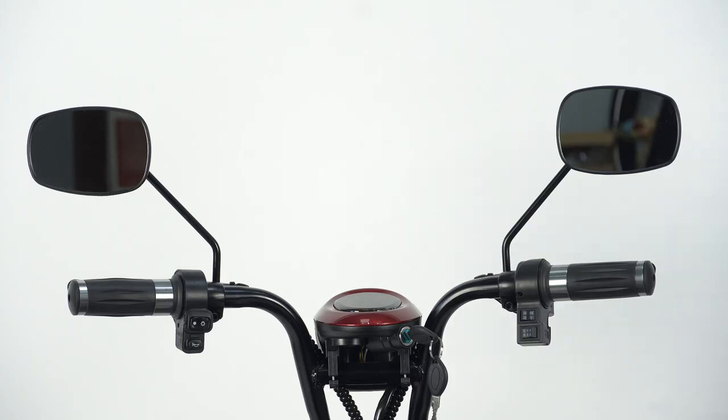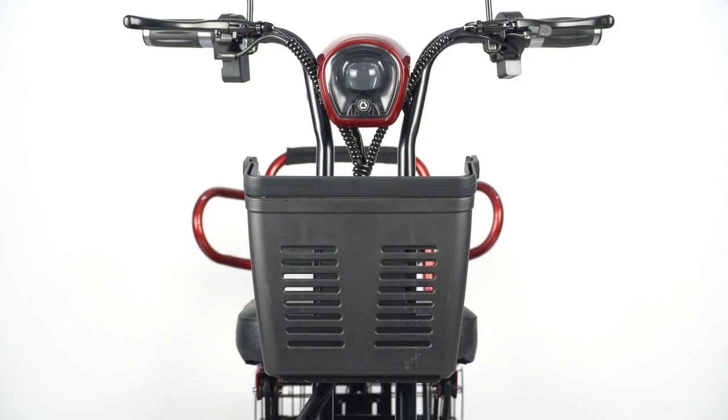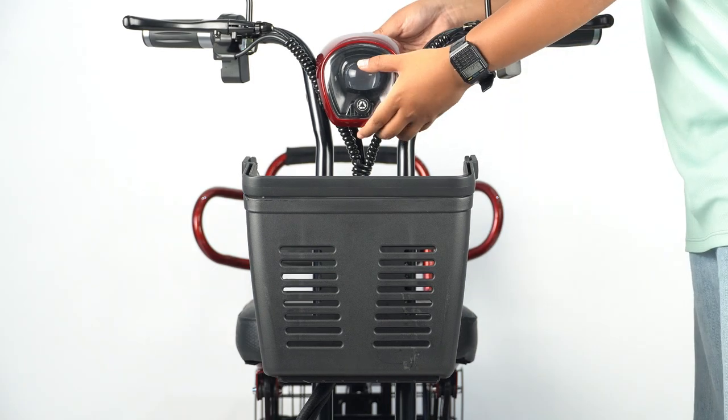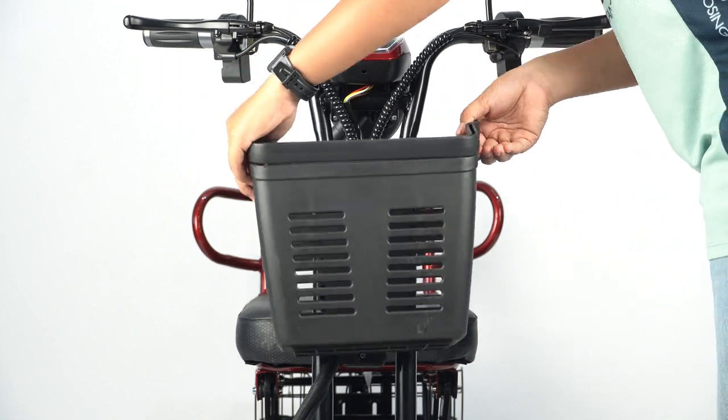Extra features: There are two side mirrors that can be adjusted. The front basket is removable. Lift the head up and pull the basket upwards to remove. Attach the basket and push the head down to reattach.